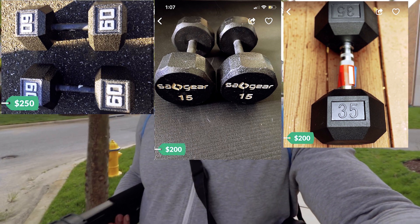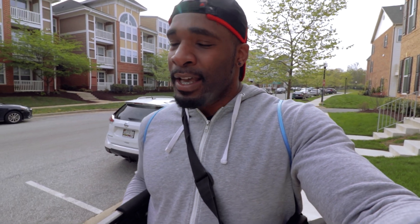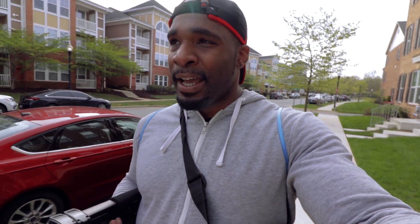I went on OfferUp, they're selling 25-pound dumbbells for $300. I mean, get out of here, man. I refuse, because when the gym opens back up, you're going to be looking stupid with all this overpriced used equipment in your house. Like I said a couple videos ago, I'm ready to work out now, and I'm really just going to find other ways outside of the gym and outside of buying some overpriced equipment to get it in.